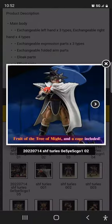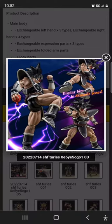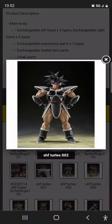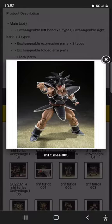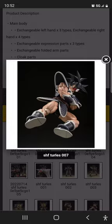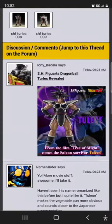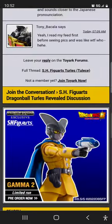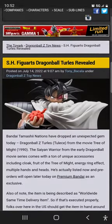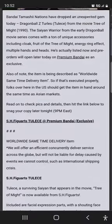The thing with SH Figuarts figures is that they do use a lot of plasticized PVC, kind of like SH MonsterArts, so I've been trying to avoid SH Figuarts. But this is a P-Bandai, so we'll see. I don't know if I want to add SH Figuarts to my collection of around 28 collectibles.